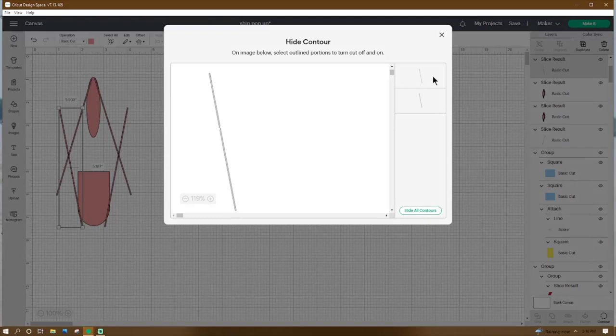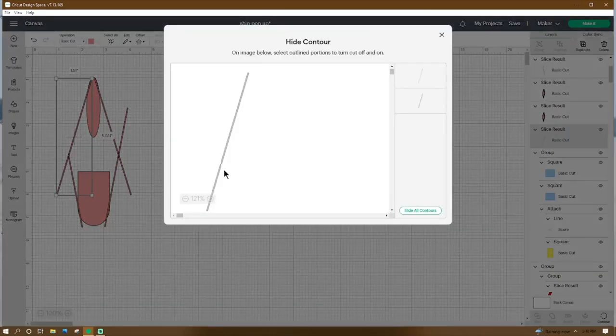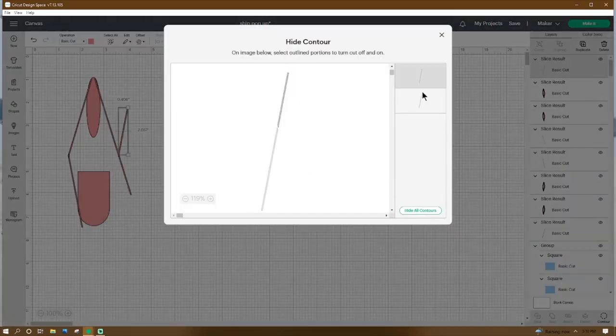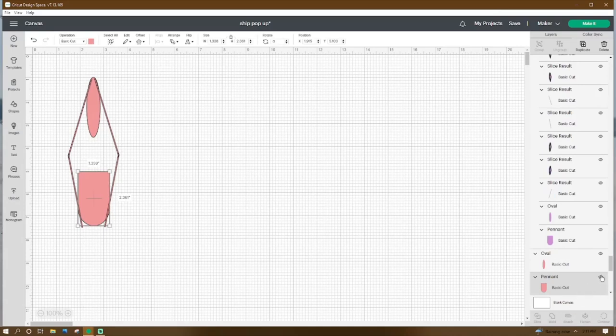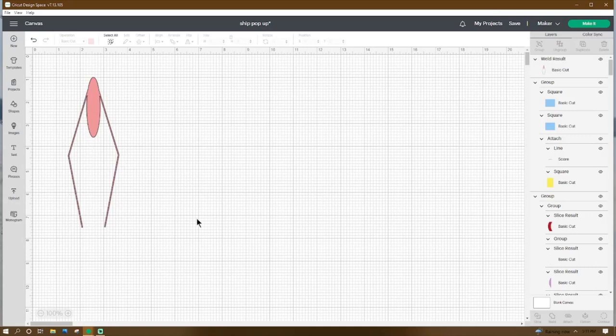Then we're going to go to Contour and we're going to get rid of the top point. Then we're going to highlight this stick and then go to Contour and we're going to get rid of that top edge too. Then the same thing on this side — highlight one stick, go to Contour, and then we're going to get rid of that top edge there. Then let's highlight our pennant and we're going to go hide it real quick. Then we're going to grab all of this and then we're going to go down to the bottom and click on Weld, and then you should have something that looks like this.